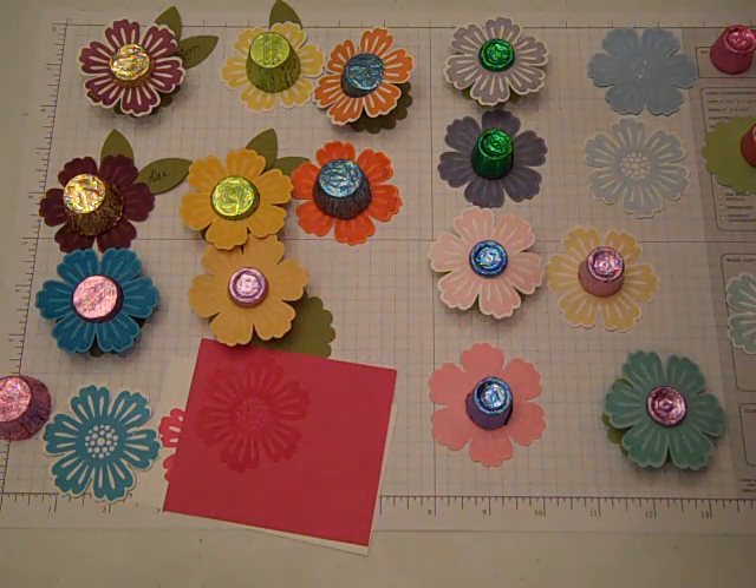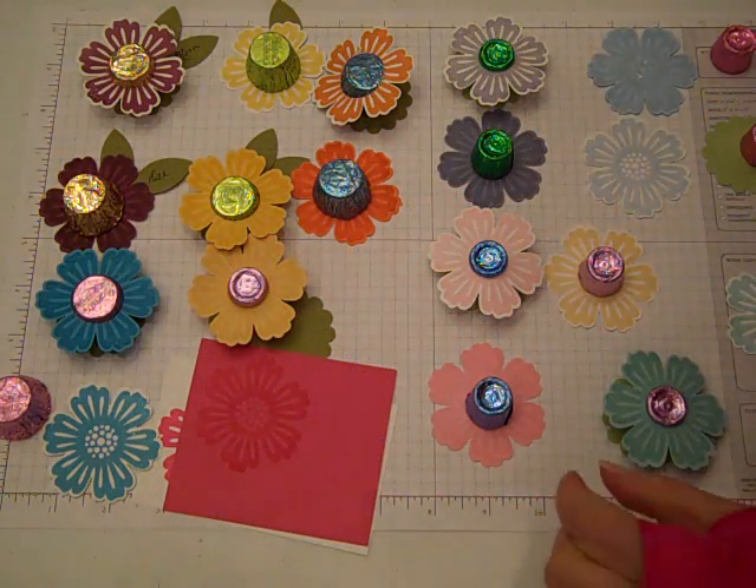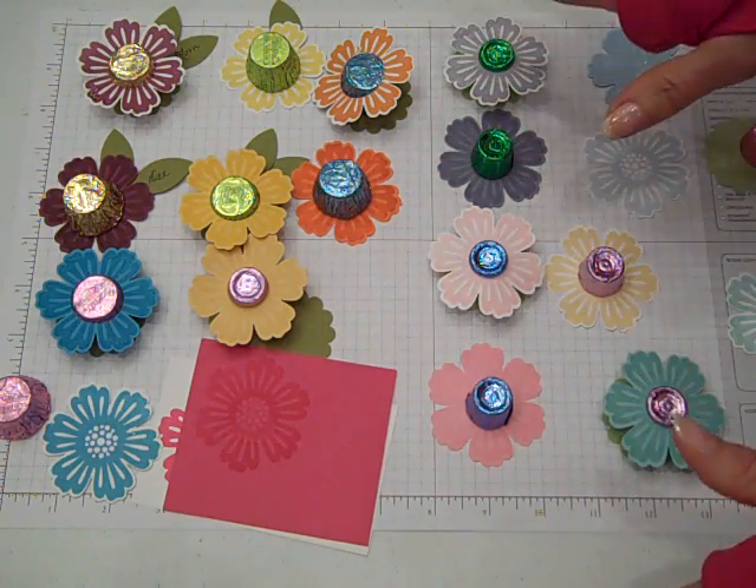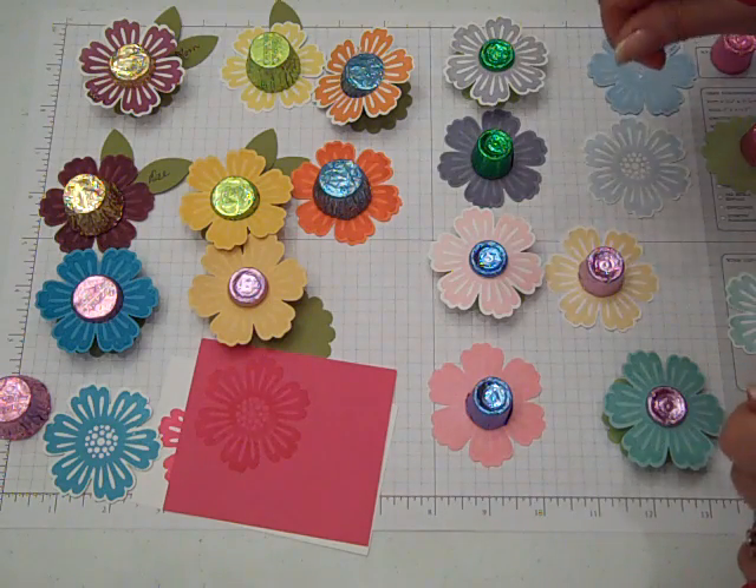Hi everybody! Thanks for joining Create with Dee. Today we're going to make some flower treats. They are so perfect for Easter, springtime, and summer get-togethers.